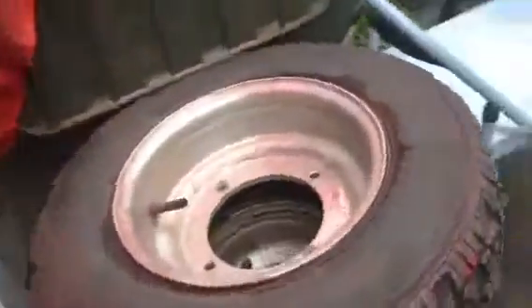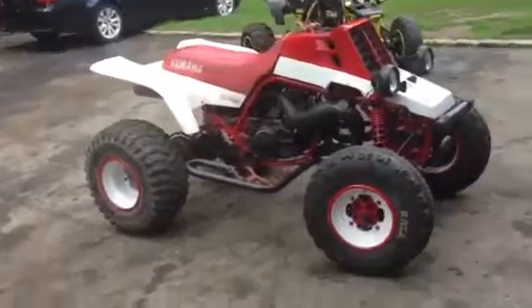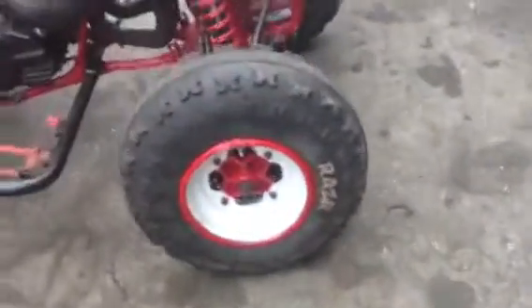Since I bought it, it came with these low profile front tires on it. The back ones are off a blaster, but it came with those. I like the ones with the ring on it so I can do my custom paint job on them, so I took those off a blaster that I bought.